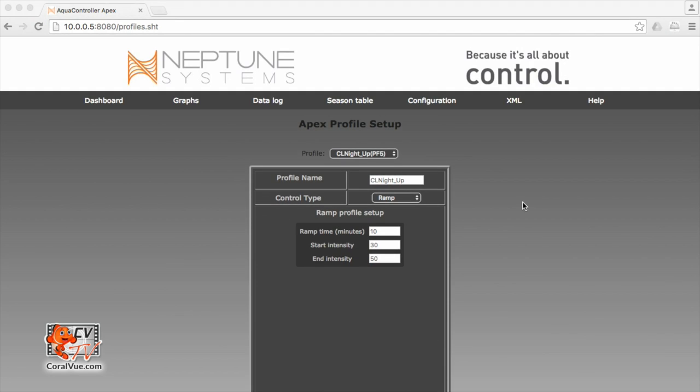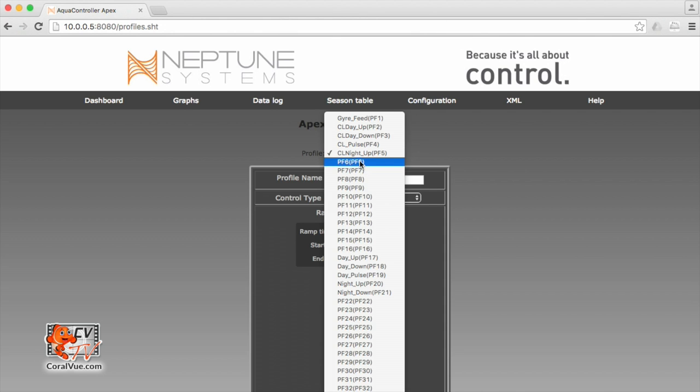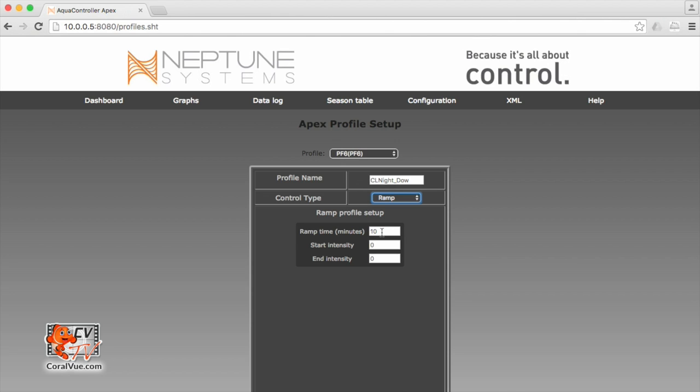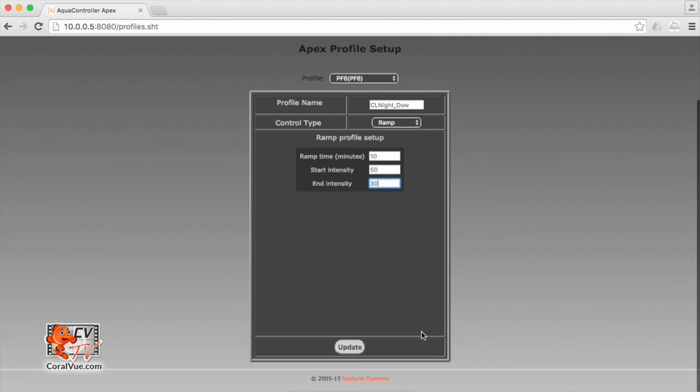Our last profile to create is our night down profile. Let's hit the profile drop down box, select the next available slot, and rename this to CL night_down. Notice that I keep hitting N but nothing happens — that's because I've reached the limit of characters allowed in a profile name, so the name will be trimmed down. I'll just remember that there's no N at the end. Control type is going to be ramp, ramp time 10 minutes. Start intensity is 50% and end intensity 30%, so it's going to start at 50% and slowly ramp down during 10 minutes until it gets to 30%. Let's scroll down and hit update, and our profiles have been created.